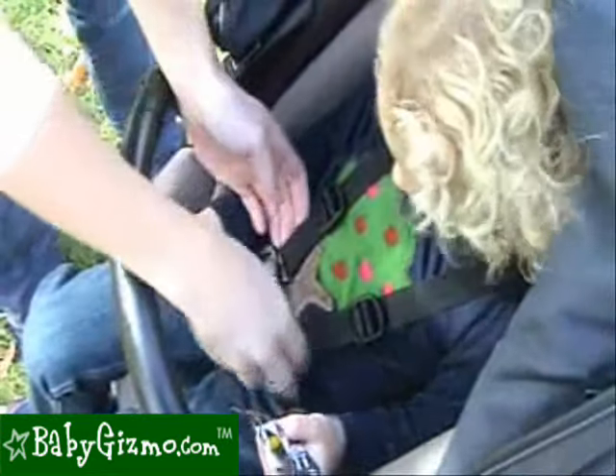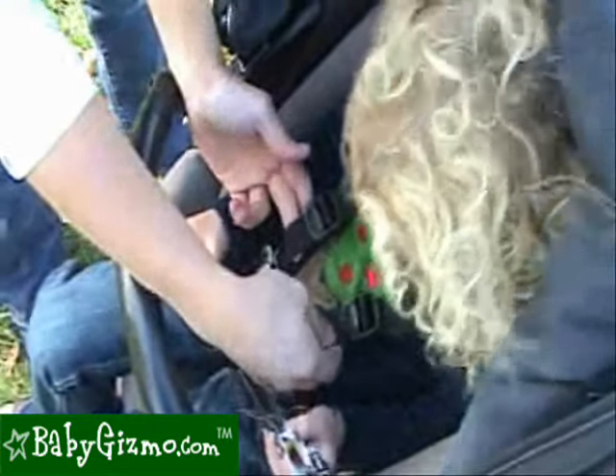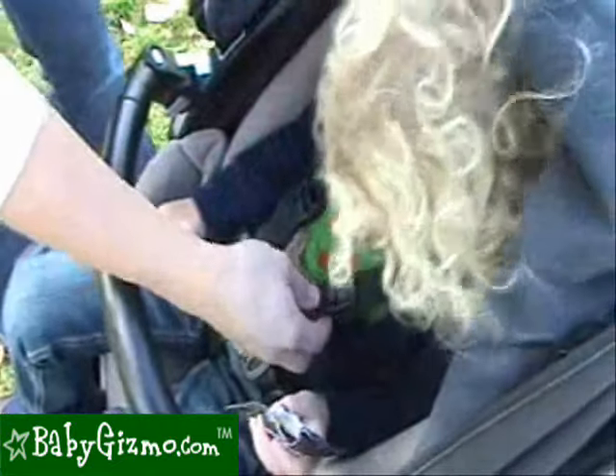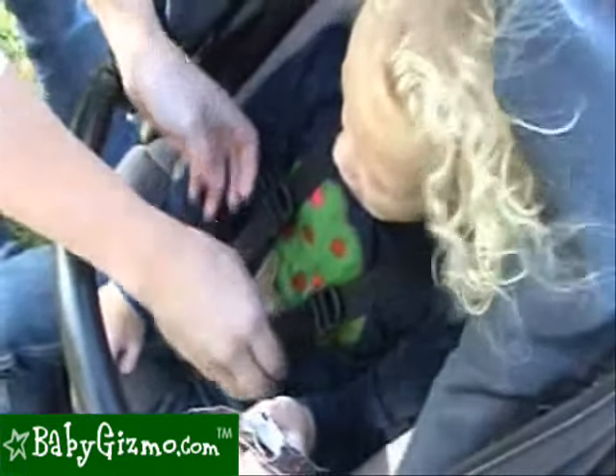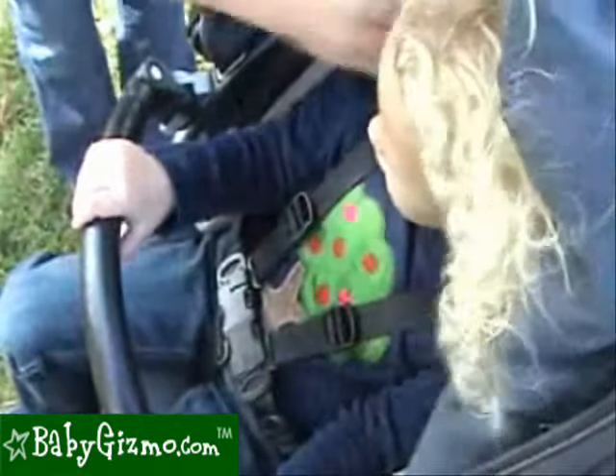Let's talk about the harness. Peg Perego calls it a freedom of movement harness, and why that is, is that it doesn't attach to the back of the seat, so the child is able to move around a lot. We are not crazy about it because our children are able to get out of it a lot easier than a traditional five-point harness. We would love to see Peg Perego scrap this idea and just attach it to the back like we think it should be.